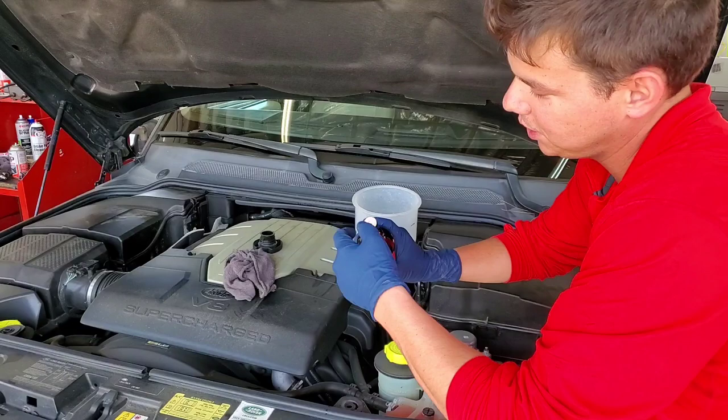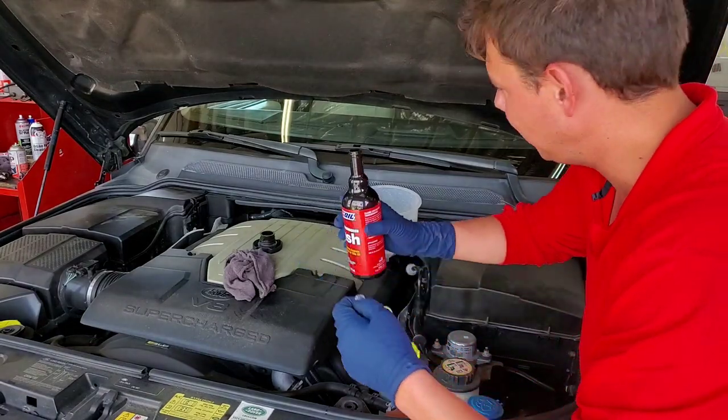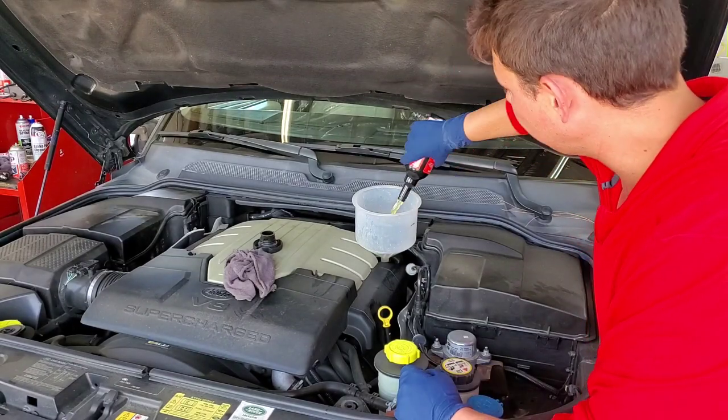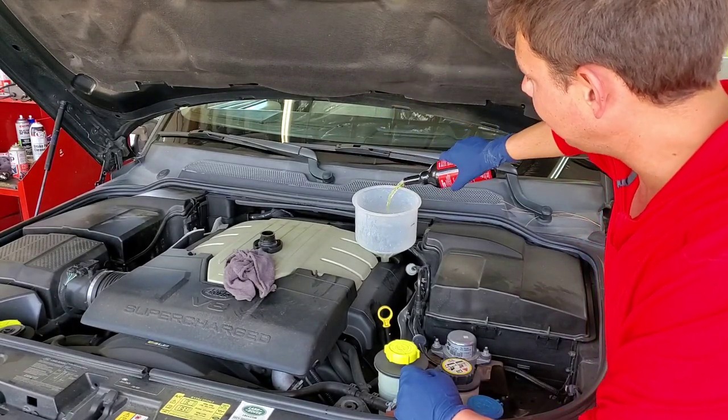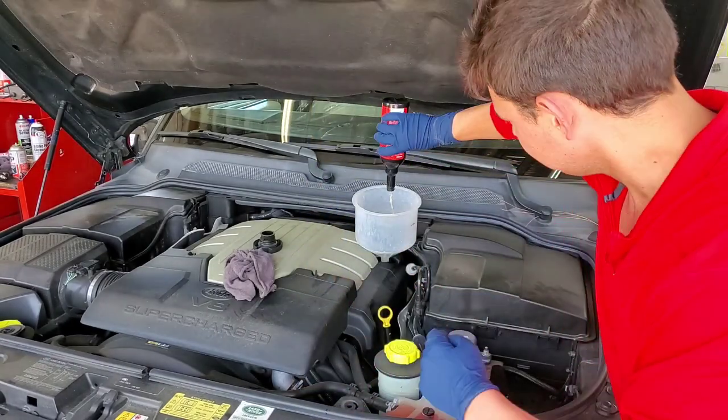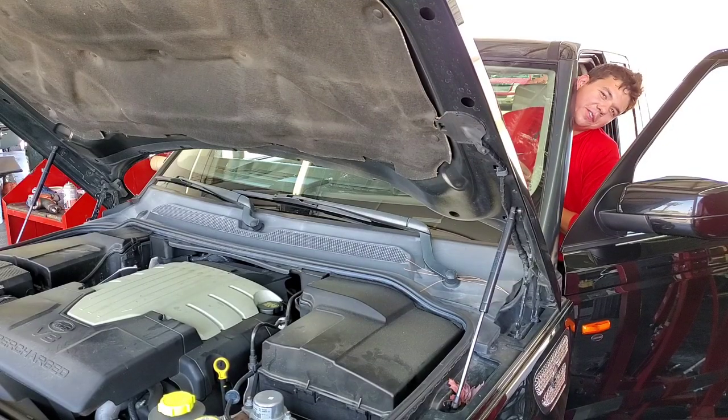All we do is crack her loose, pop off the little safety seal, and it's like a real thin, clear detergent. Now all we do is throw that in, and now we let her idle for 15 minutes.